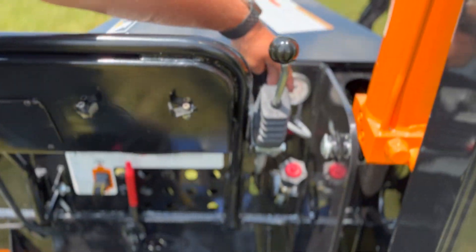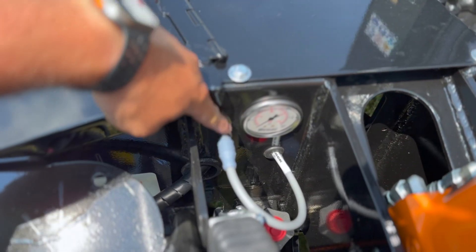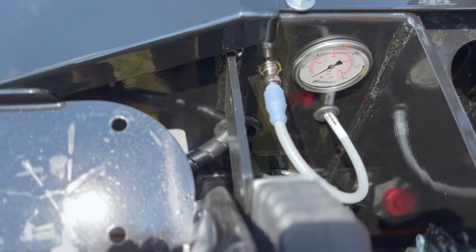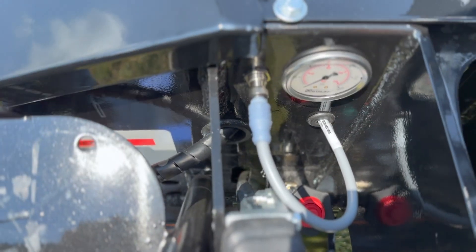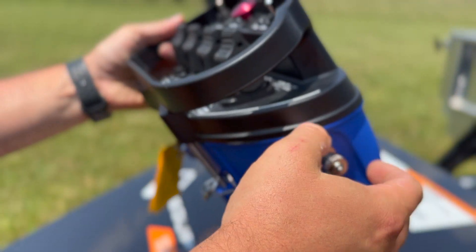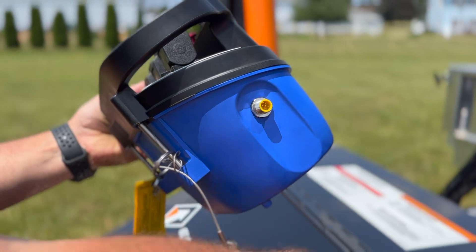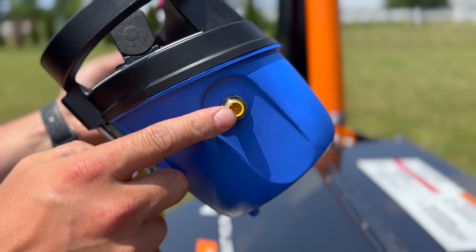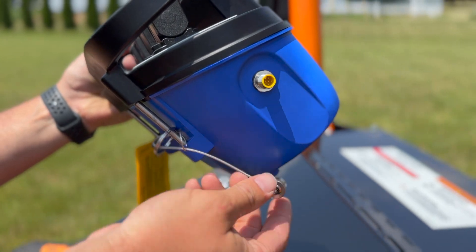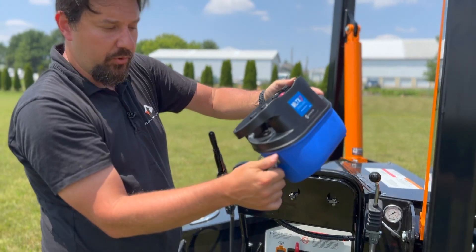Up here there is a tether cable. In the event you have connectivity issues with your belly pack, unscrew this tether cable from its protective cover and screw it directly into the belly pack. It provides a direct connection to the computer so you can continue to operate your crane.